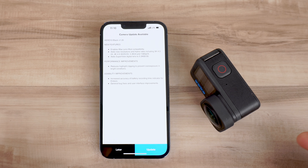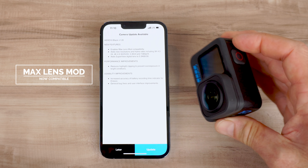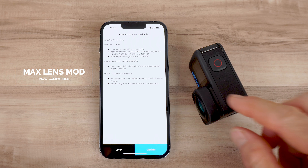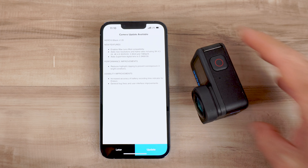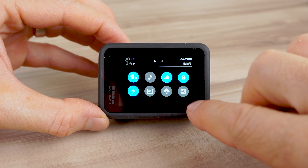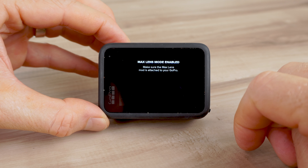So let me just show you the new features one by one. The first feature is that it adds Max Lens Mod compatibility. This is a big deal because a lot of us have been waiting to be able to use the Max Lens Mod on the Hero 10 Black. When you use the Max Lens Mod, if you swipe down from the dashboard and hit the Max Lens Mod icon, it's going to give you settings to use with it.